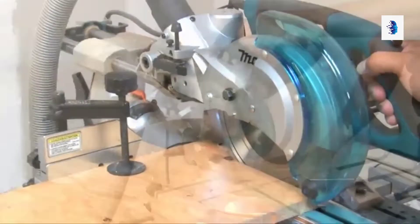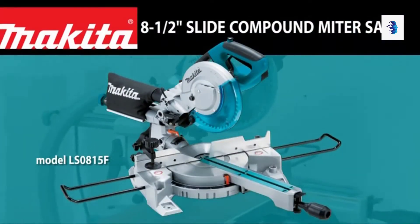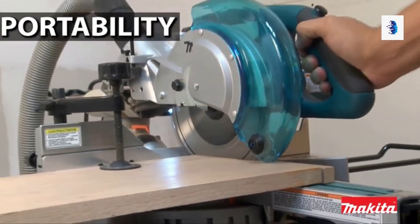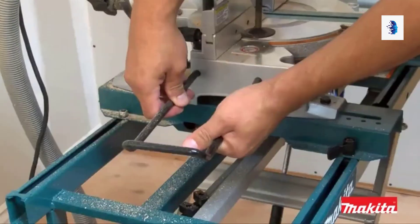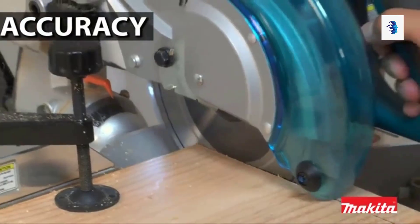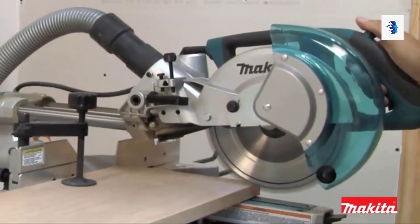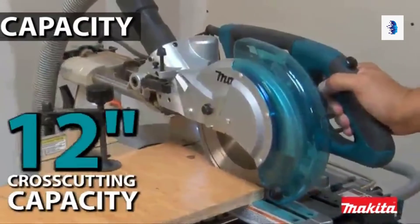Makita miter saws have engineering superiority over other miter saws, and here's the latest addition to the Makita lineup: the 8.5-inch slide compound miter saw. This miter saw is more compact — it weighs only 31 pounds — so it's ideal for easy transport from job site to job site. The linear ball bearing system is engineered to deliver smooth, dead-on accurate cuts.